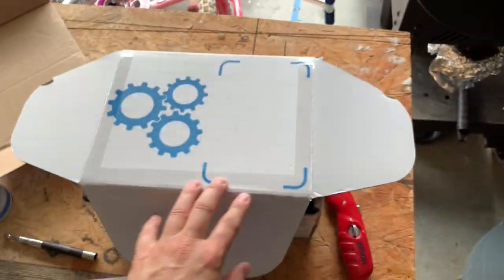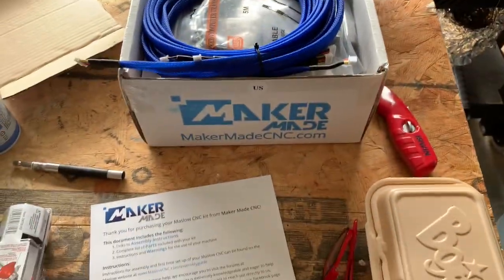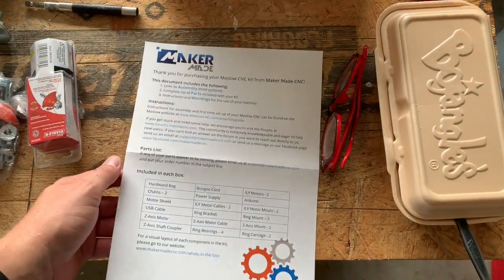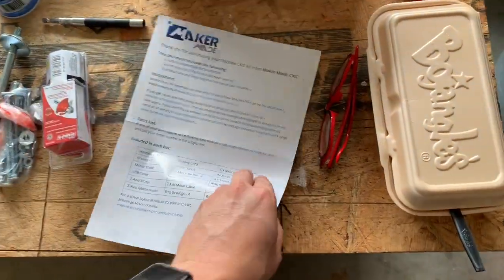We got the Maslow CNC kit here fresh out of the mail. Opening it up, you get this double-sided sheet with some information, a material list of what's in the box, and some basic instructions.